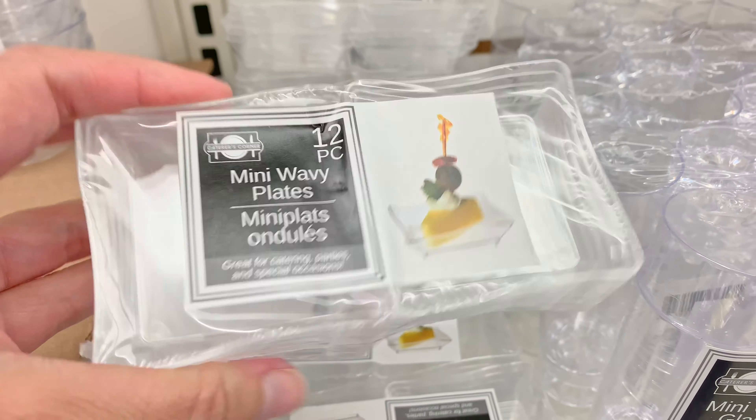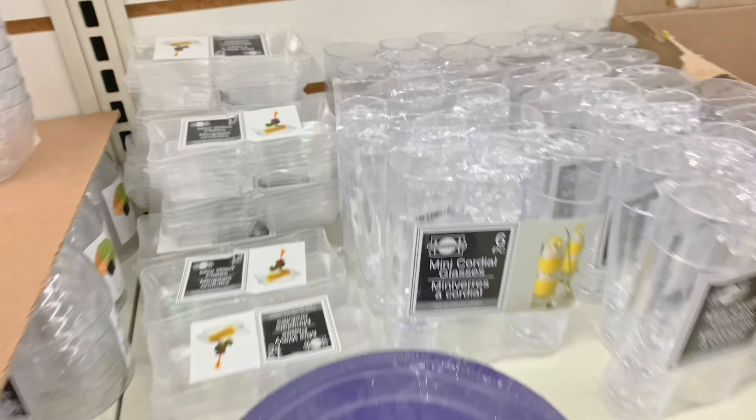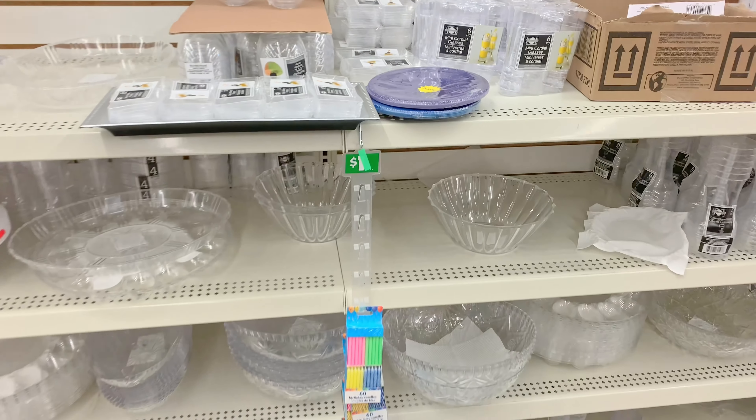This is the location where I found these small wavy plates in the Dollar Tree — it is going to be in the party decor aisle.